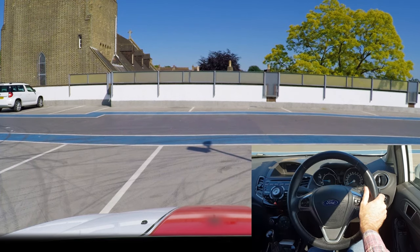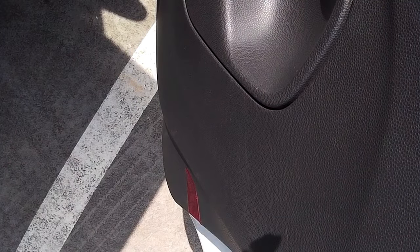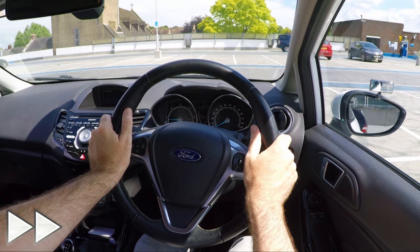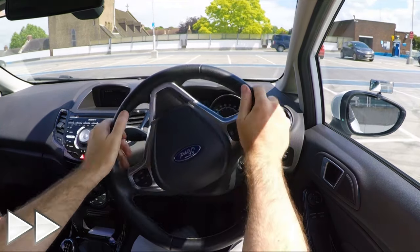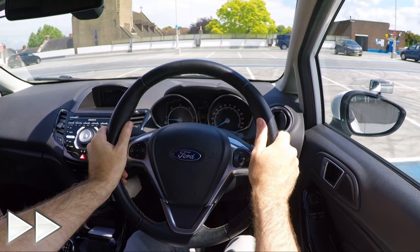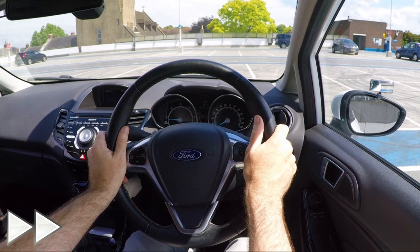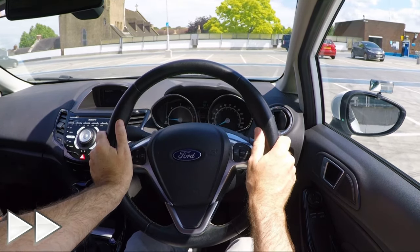Parking brake on, select neutral. You can open the door to check you're in the bay if you want. If you're not in the bay, you're allowed to reverse to readjust, once you've observed and it's safe to do so. If you have to correct the manoeuvre on the driving test it would normally be a driving fault — a minor as they're commonly called — but at least you won't get a serious fault for parking out of the bay. Keep checking around for others and stop if anyone gets near your car, then continue if it's safe.